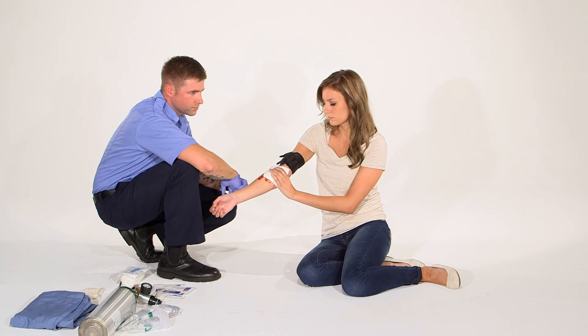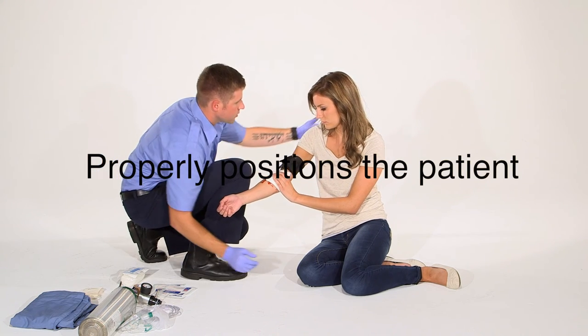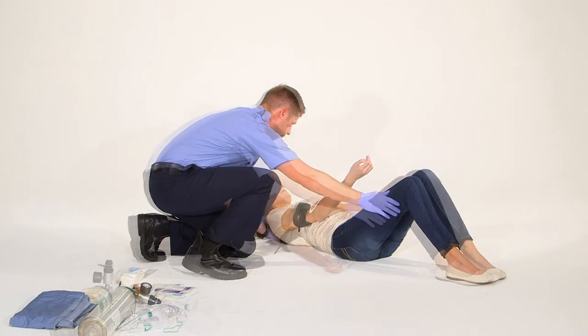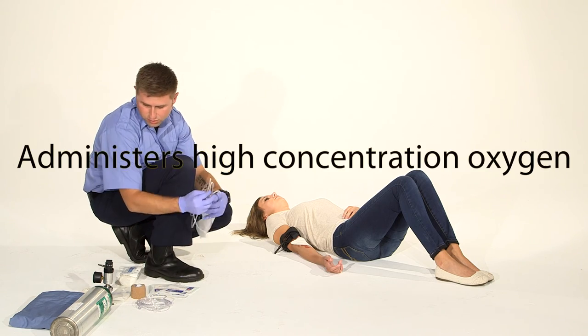The patient is exhibiting signs and symptoms of hypoperfusion. I'm gonna place my patient on the ground in shock position. Now I'm gonna place high-flow, high-concentration oxygen on my patient.